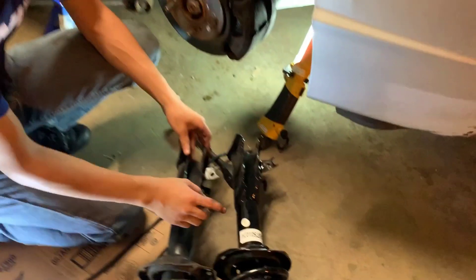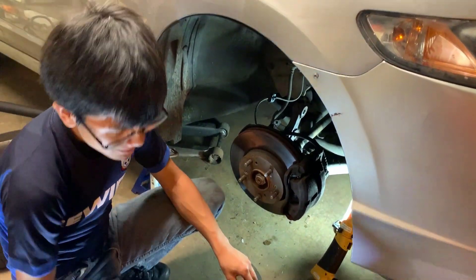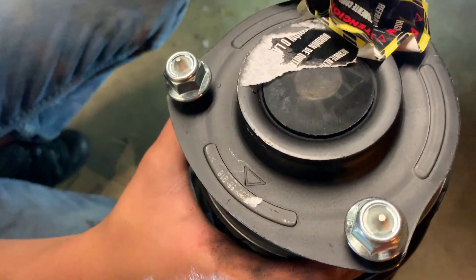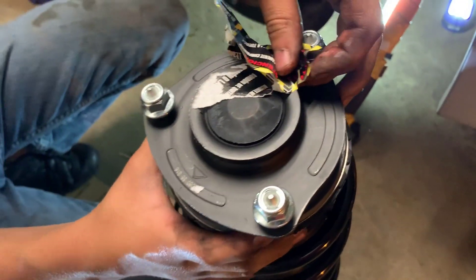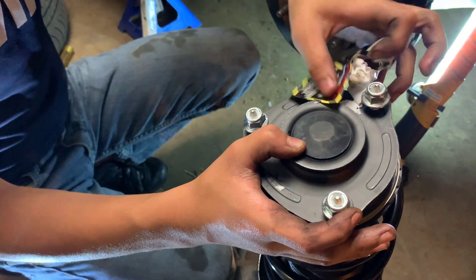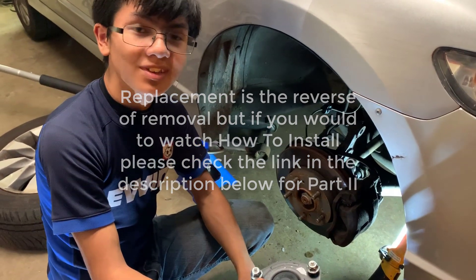My dad ended up wiggling it out for me. Once it's out, we're going to angle it outward — it's a bit tricky because this is in the way. Then we're going to compare it to the new part. Comparing the new and old parts, they look pretty similar, just as the driver's side did. On the new aftermarket part, it says 'front right,' which is the passenger side. It also has an arrow indicating which side is the front. Now let's not dilly-dally — let's put this back. Replacement is the same as installation, just in reverse.